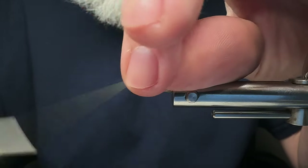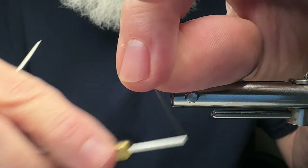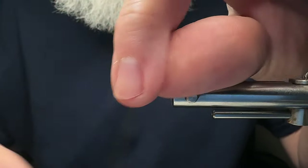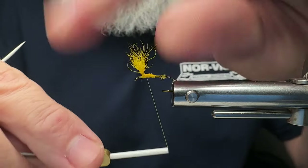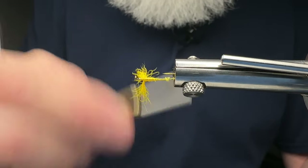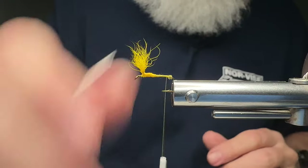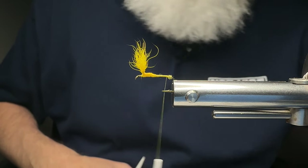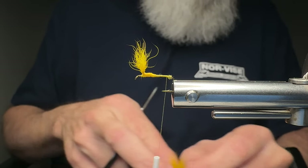Now we're going to be cooking with gas there momentarily. Very nice. The channel is growing and it's thanks to viewers just like you. Showing those wings last week — dry fly season is not really far off for us here in the mountains of Western North Carolina. And when we get into the evening times, this is a fly that can fish very, very well for us.